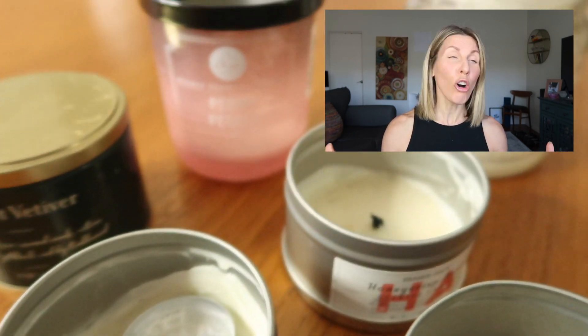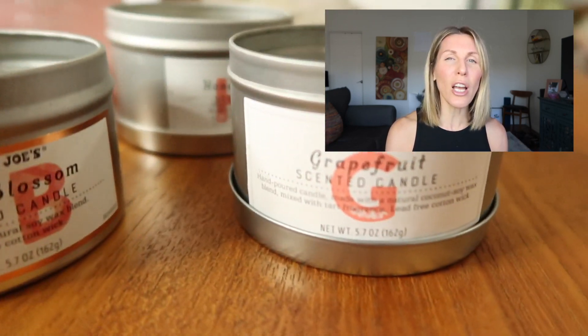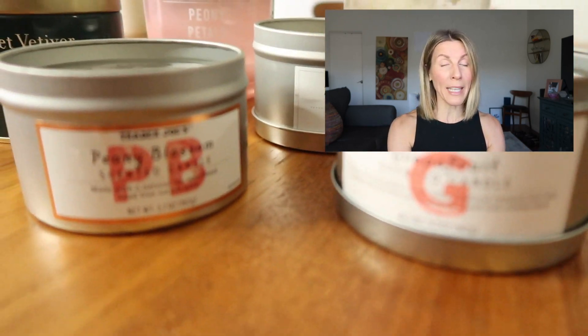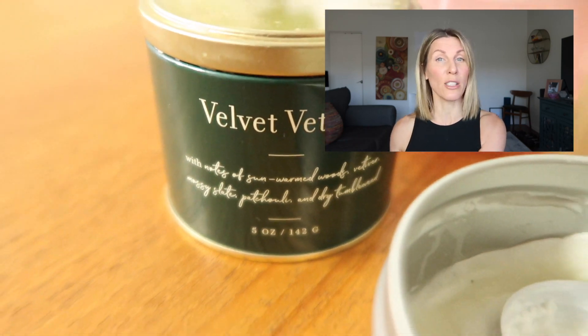You're going to gather together all your almost empty candles. It's a good idea to try and categorize the smells — for instance, cinnamon, Christmas, pumpkin, those types of things. Then all of your florals, keep those together too.